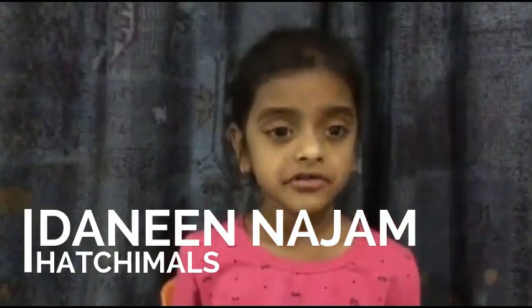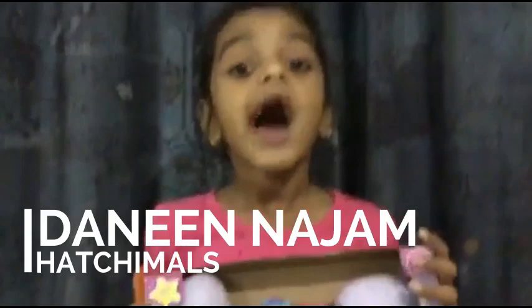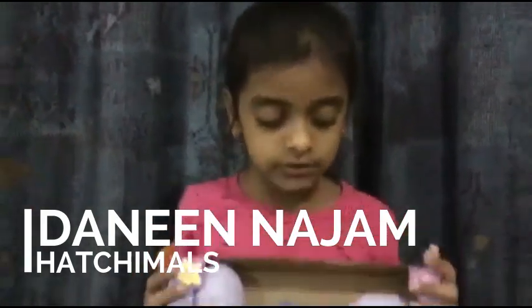Hello guys, today I will show you how to unwrap this box full of Hatchimals.